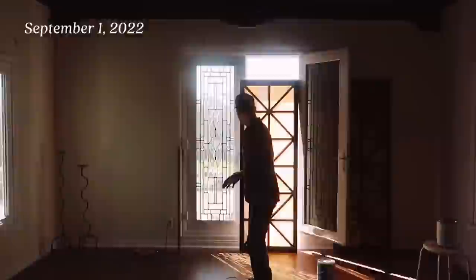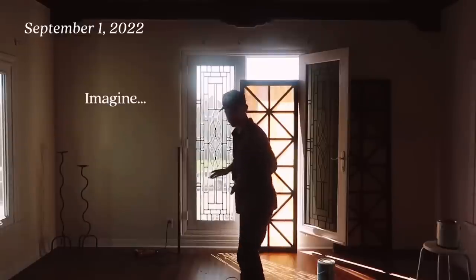So today we are going to attempt to install the stained glass doors, which I dropped once and broke also once - not the time I dropped it. I'm so scared it's gonna fall.